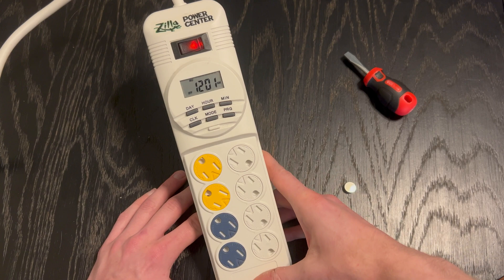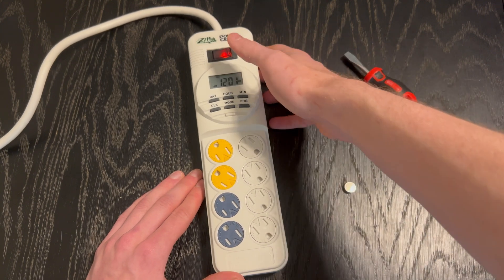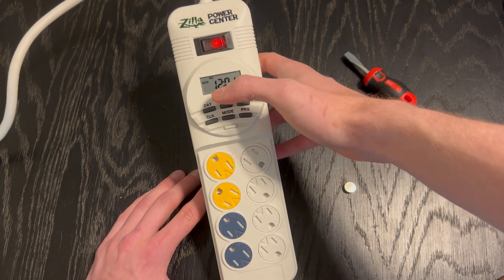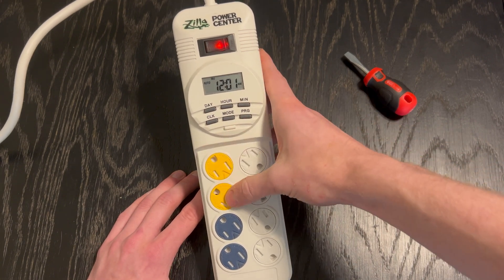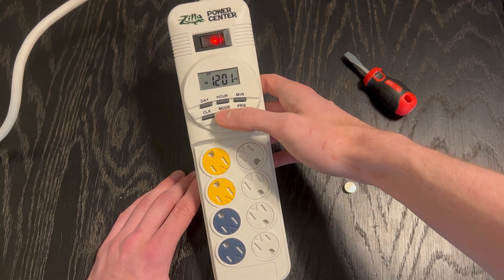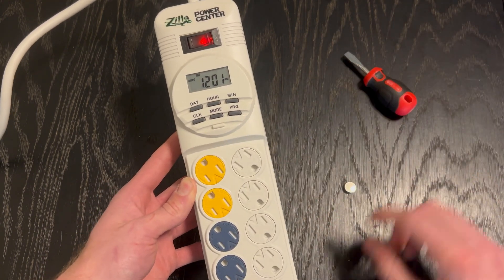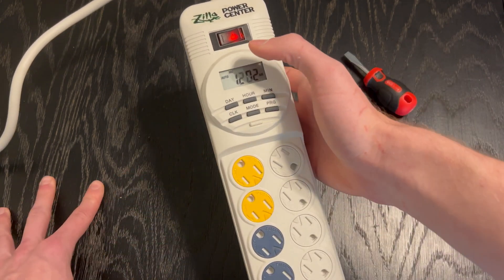I'm guessing what they did is just slap their label on it and color-code it to differentiate constant power outlets from day and night outlets. Another troubleshooting tip: if you've got your timer set up and programmed but your lights are not turning on, just make sure your mode is on auto. If your lights are not turning on, switch it to auto — the lights will turn off, and then by the next day at 7 a.m. they will turn on and your clock will be set.